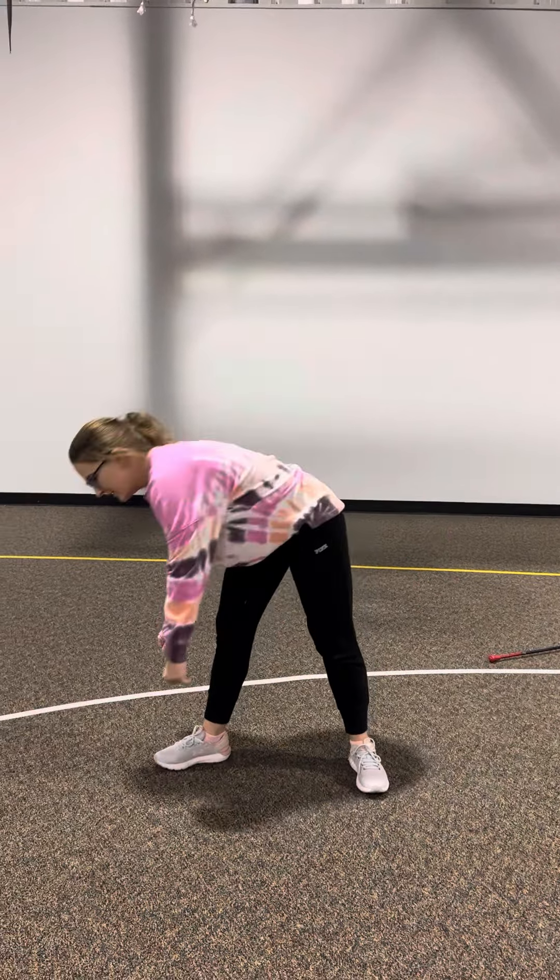Let me do it one more time. I'm going to kick my leg in the air and spin all the way around.